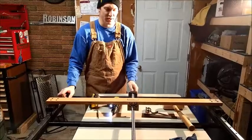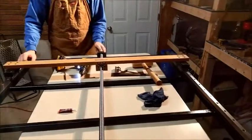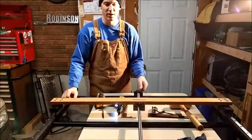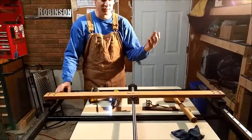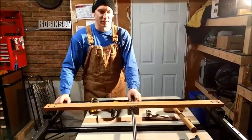I just sent him a personal message and he actually cut them to length for me. They're pretty cheap — 230 bucks Canadian for three of them. You'll see as I keep building, you'll see the other two come into play.